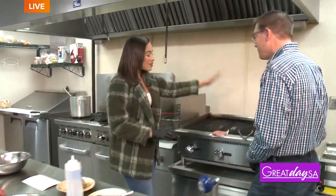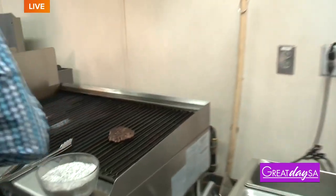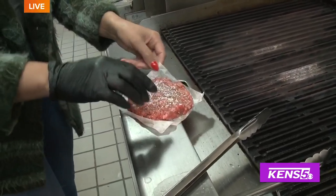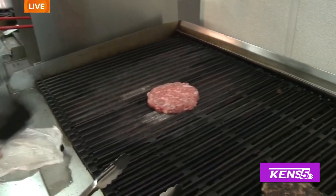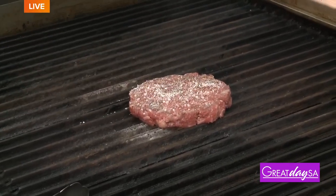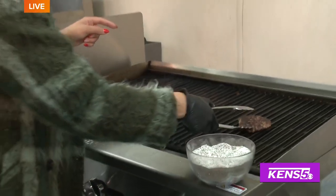We have the grill going in the back — there's already a burger ready, but what do we do to season it? We just season the burger with salt and pepper. You're going to put it in the middle of the grill where the heat is. Put a little bit of salt and pepper on the top. These burgers are cut from brisket — there are no other fillers in them, it's just brisket. So that's cooking away and we already have one done and ready to go.